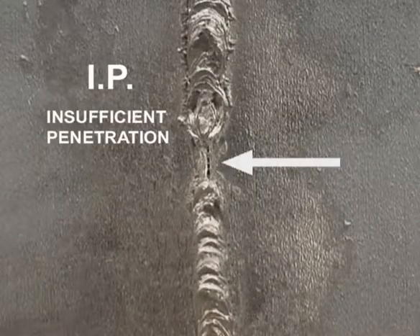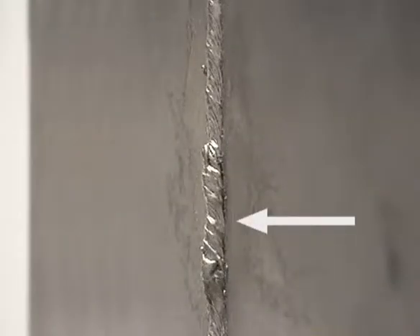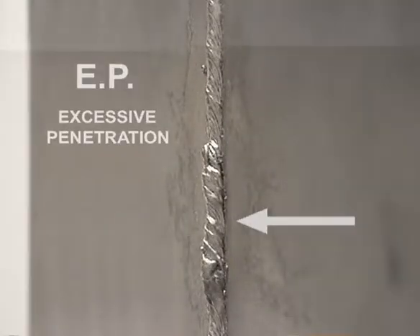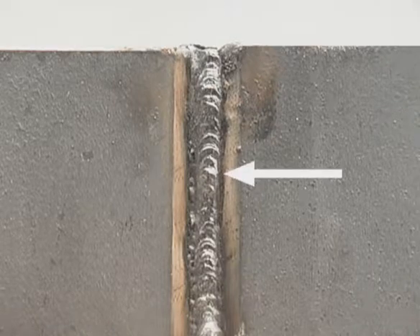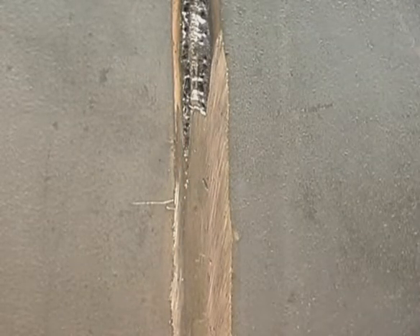Any missed spots are called insufficient penetration. If the travel speed was too slow, the bead stacks up on the back side, causing excessive penetration. On the front side, because the rod was jammed right down against the metal, the bead will crown and undercut along both sides. Grind this out to avoid trapping slag. The metal will be thin from grinding, so you need to run another bead called a hot pass to add a little more metal and burn out any slag left behind.